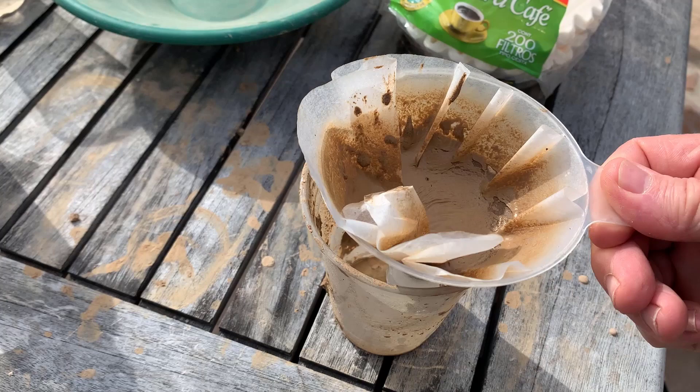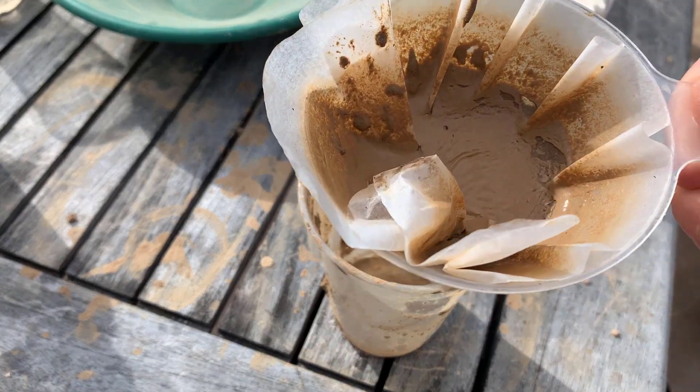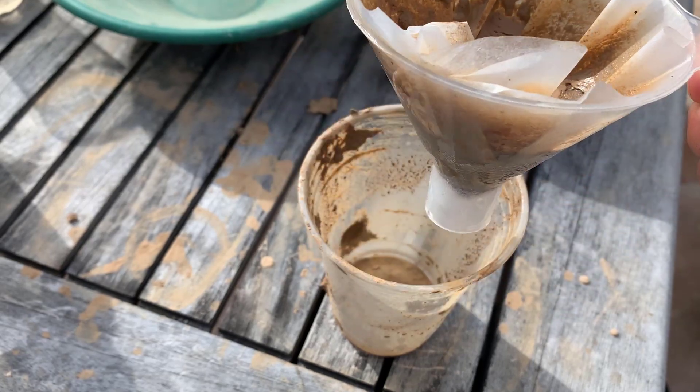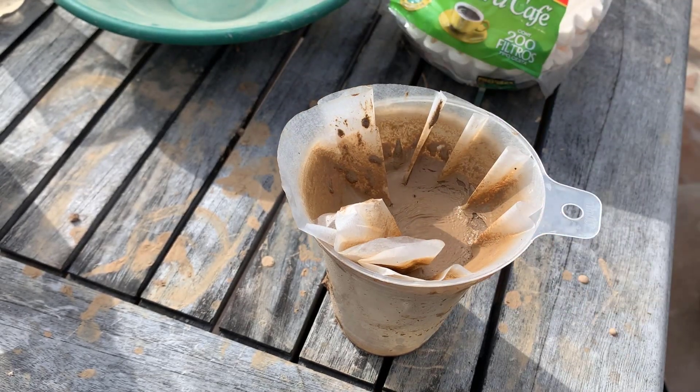It took a surprisingly long time to drain — like an hour full of silt. So I'm going to dry this.